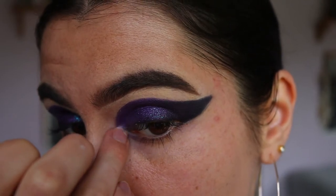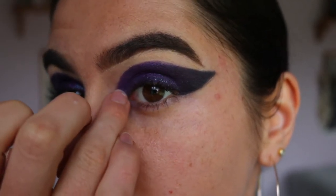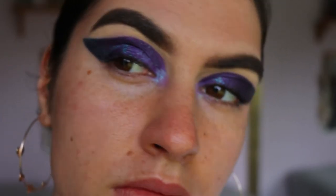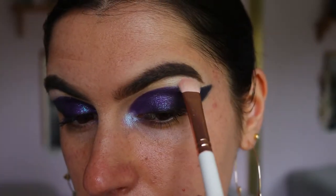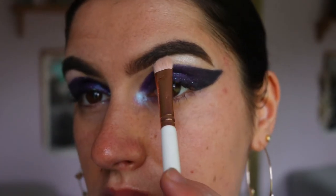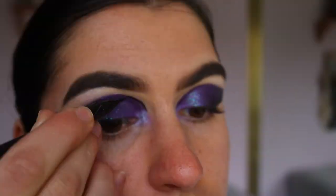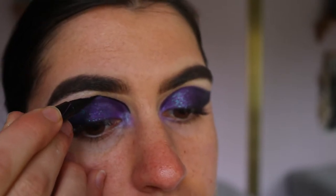For my inner corner highlight, I love this shadow from Makeup Geek in the shade Black Light — it's a duochrome eyeshadow with blue and purple reflex, so it complements the glitter really well. To highlight my brow bone, I'm going in with WA from the Focalore palette, applying that to the highest point of the brow.